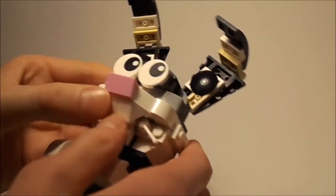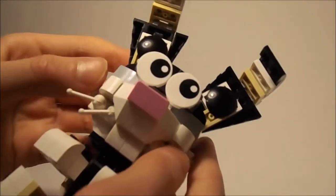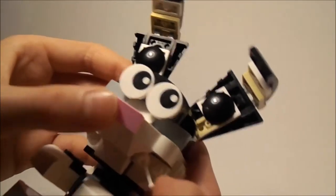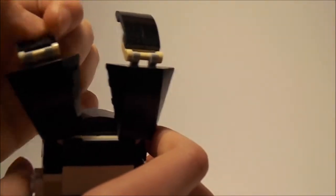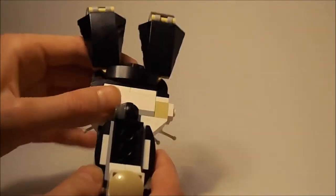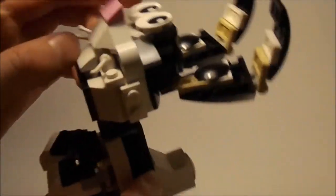Over here we've got his cool pink nose — it's really cute. Oh, one of the pieces just fell off. It also has really cute ears, really cool. From the back it doesn't look that great, and it has this tail. You can move his head like this.